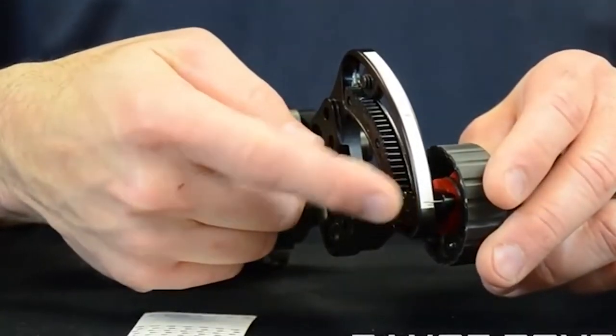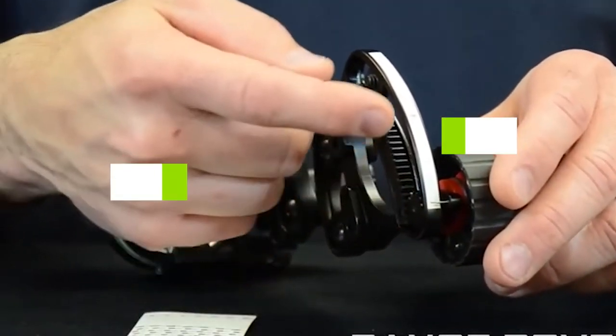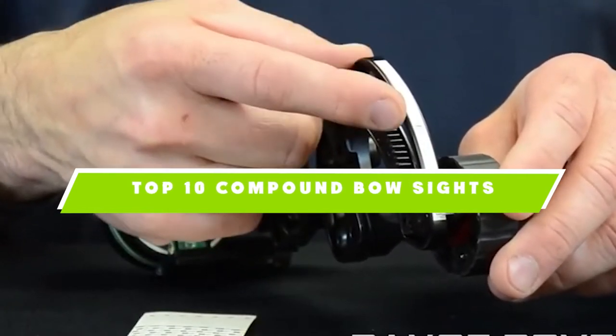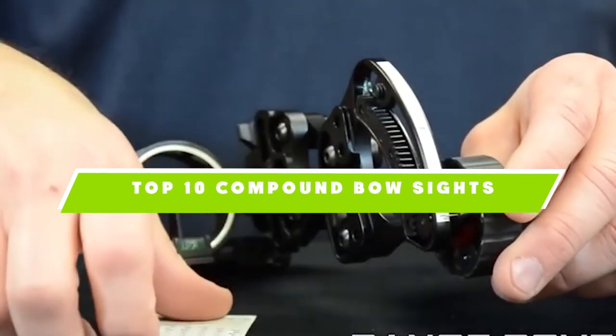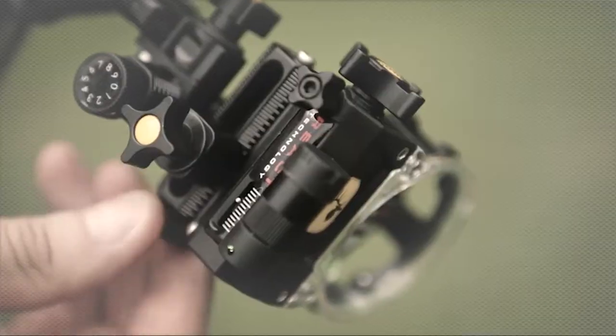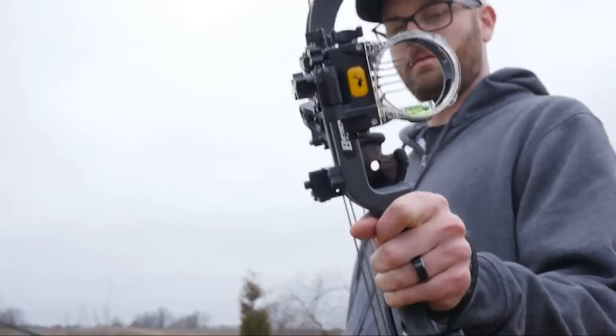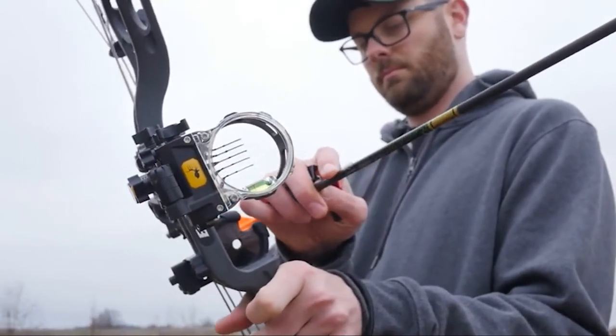If you're looking for the best compound bow sights, here's a list you must see. We made this list based on our personal preference and sorted it based on features, prices, quality, durability, and reputation of the manufacturers and customer feedback. We've included options for every type of customer, so let's get started.